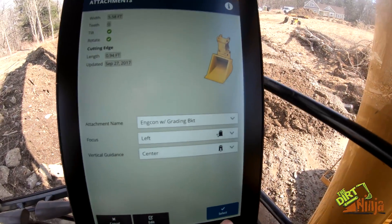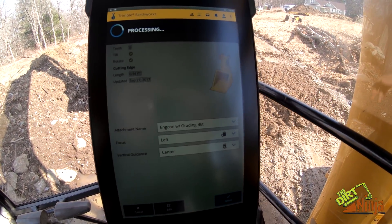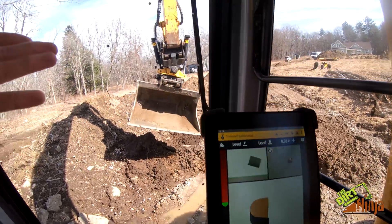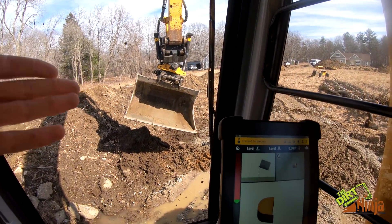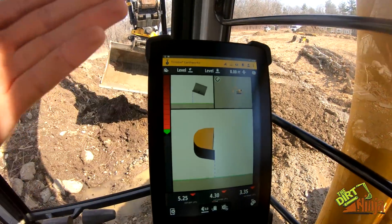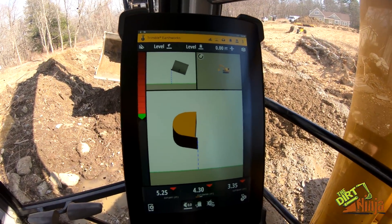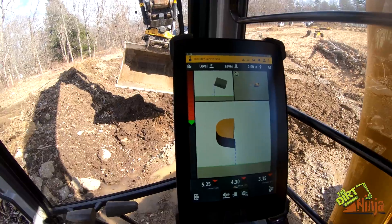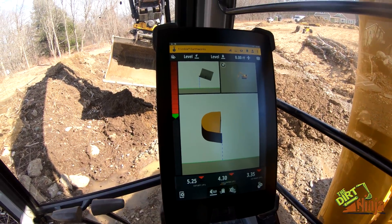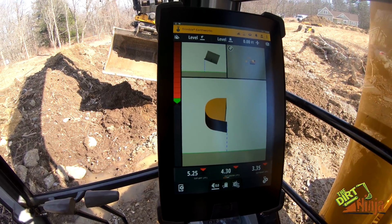You click select and give it a couple seconds to recalibrate. When you have the tilt rotator on, there are a couple more sensors attached — your tilt and rotate sensors — so it has to check and make sure everything is hooked up to get your correct reading. Just wanted to show you guys that Earthworks now works with the Engcon product. Very happy with that — thanks!